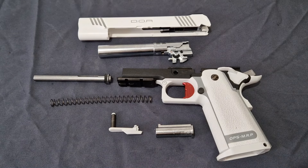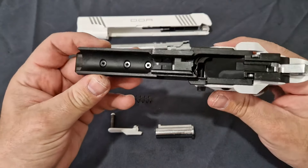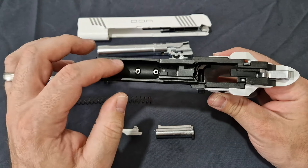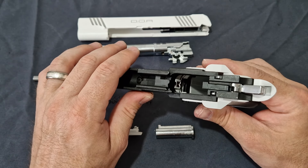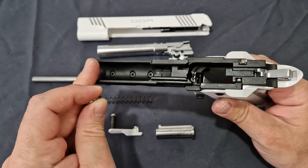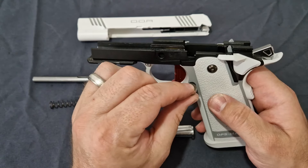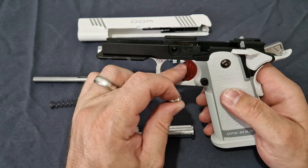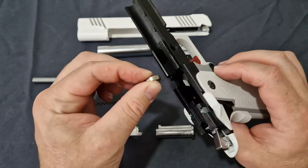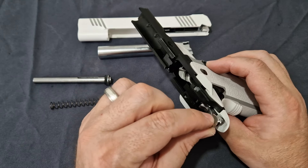I've gone ahead and disassembled it off camera. Starting with the frame — where the two screws go in for the rail, just make sure you've got them tight and tighten them once more after a while to let the metal settle. You do have a full metal frame — everything you see in black is metal. It is zinc or aluminium die-cast. The mag release and trigger are polymer, but the trigger has metal spur bars running through it.